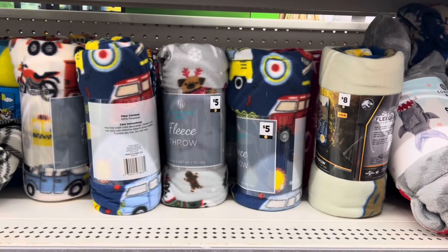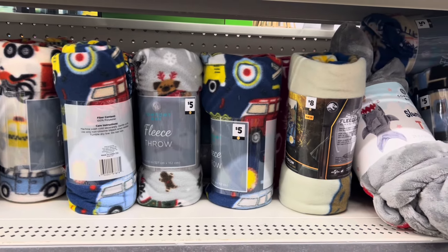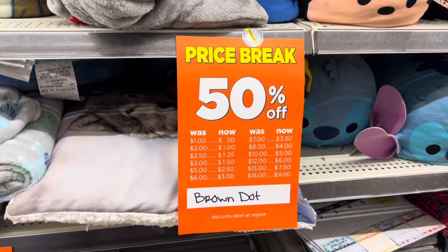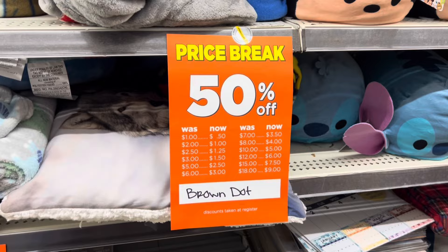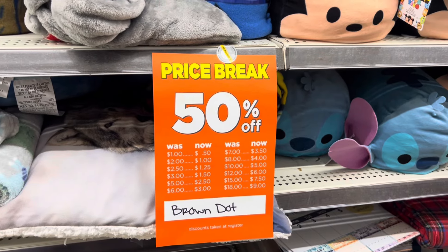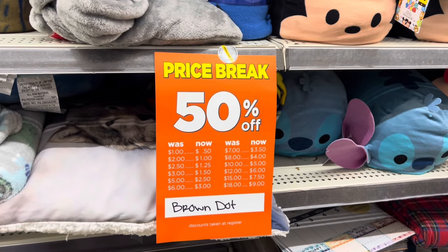Another good deal going on right now is going to be on your brown dot blankets. Now at some stores — this is not going to be at all of your stores — your brown dot items are priced at 50% off. Some stores have brown dot at 50%, some stores your brown dot is at 25%, so you're going to get the best deal if you find a store that has the brown dot at 50% off right now.